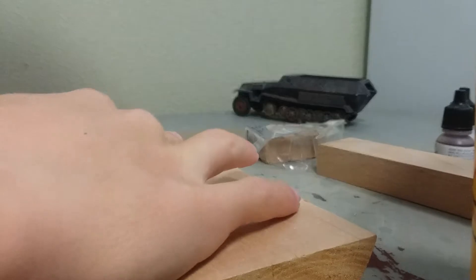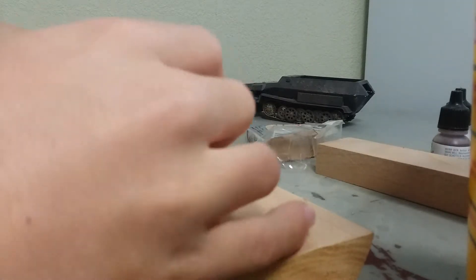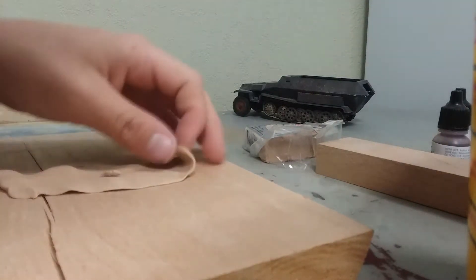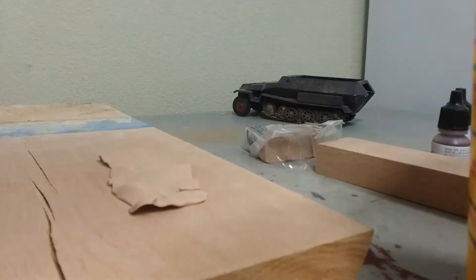I can roll it this way too, and you just want to roll it until it's in a nice form that you can then start cutting off the edges and forming it. I'll be right back to show you what it looks like.